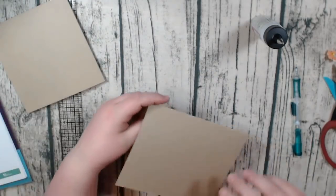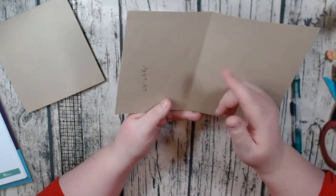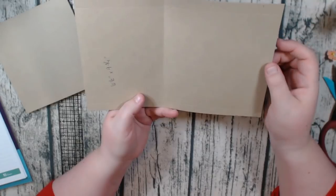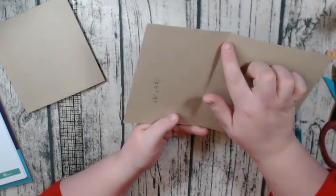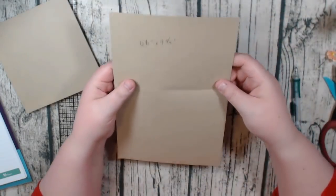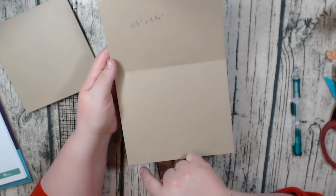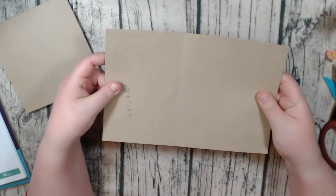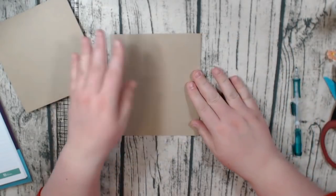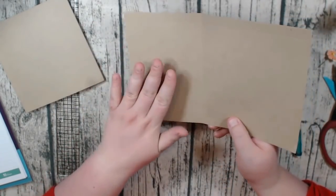Now let's talk about this piece. You're going to cut this piece to six and a half by nine and three quarters. And you're going to score on the nine and three quarter inch side at four and a quarter. Then you're going to rotate it and score on the six and a half inch side at half an inch on each end. So there's a half inch score mark here and a half inch here. Go ahead and fold this larger flap in on the smaller one — that gives us this, which is going to be our binding pocket.